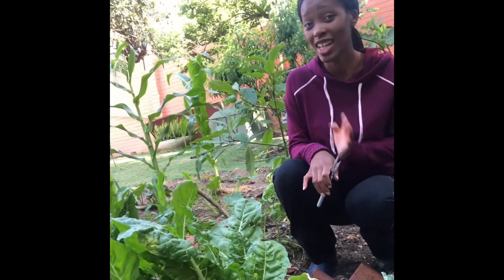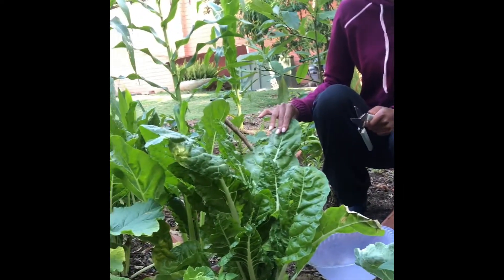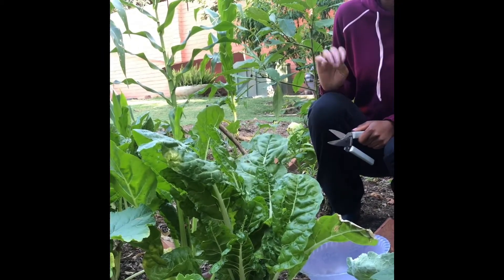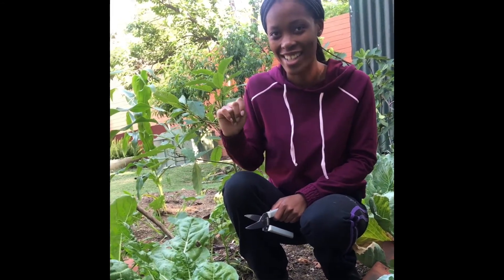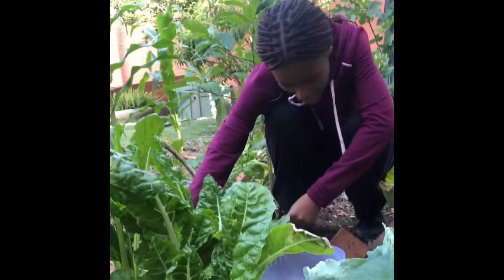Hi everybody, welcome back to Seedlings, the beginner's guide to literally everything homegrown. Today we're harvesting a bunch of Swiss chard. Follow along, have some fun, leave your comments down below. Let's talk about what your spring harvests are - I'm very eager to see what you have harvesting this spring.